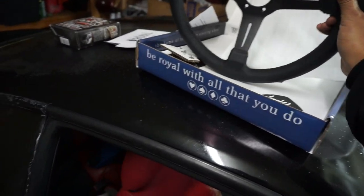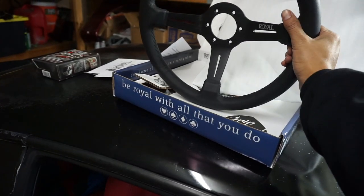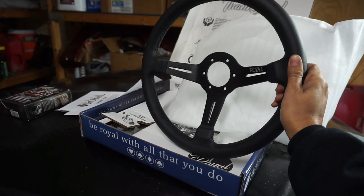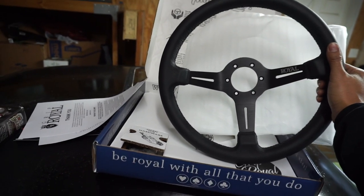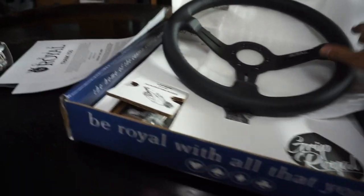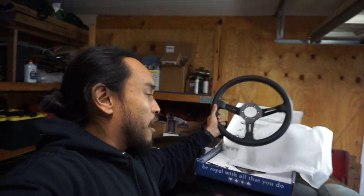It is the Grip Royal Knight 2, and the leather looks so good. So the backstory — I've been looking for a steering wheel basically ever since I got the 240. It does have this really nice Momo steering wheel, but I got it with the car and it just never felt like it was truly my steering wheel. So this Grip Royal steering wheel was something I had my eyes on.